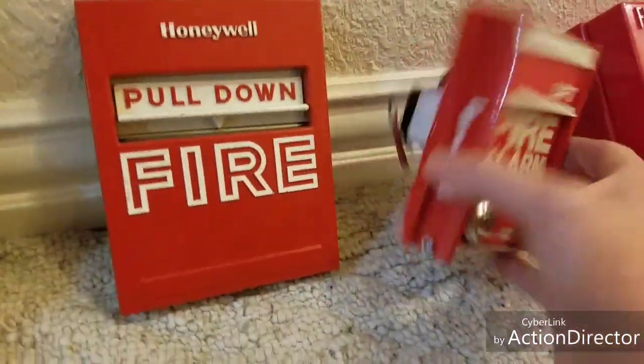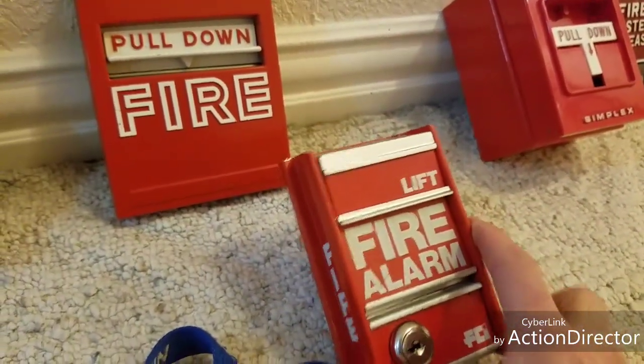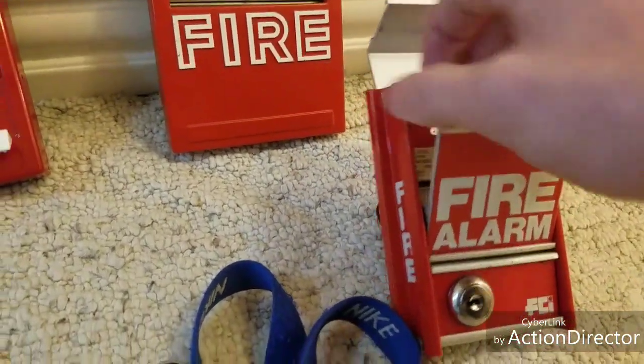My next favorite pull station is the FCI MS2. These things are my favorite because they're nice and they're made of metal — this one's actually made of aluminum. To operate it, you lift it and you pull it.